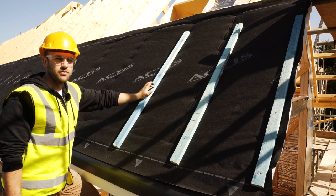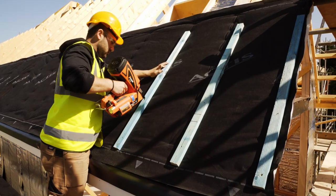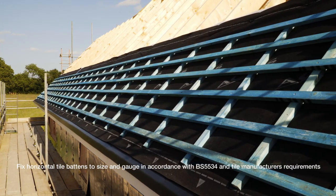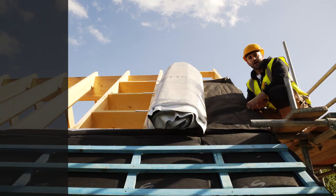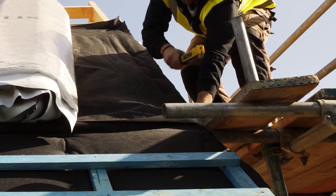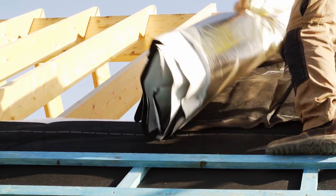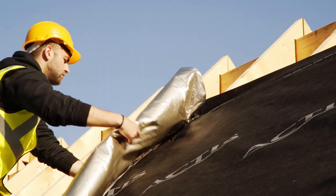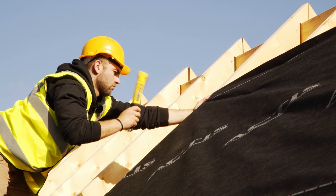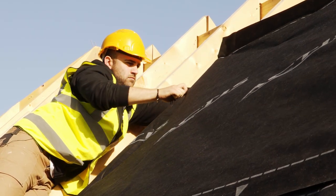Fix 25mm counter battens in line with the rafter before the tile battens. Overlap Boostar Hybrid Roof with the next layer of the product. Cut excess product along the rafter line using an Actis cutter.